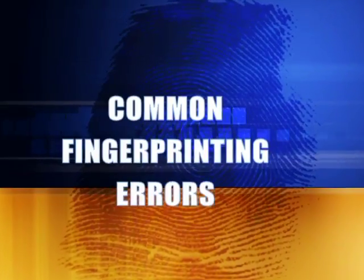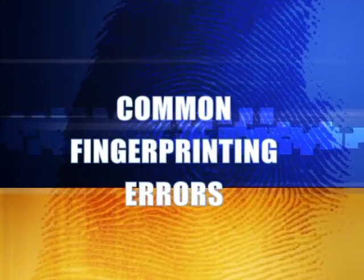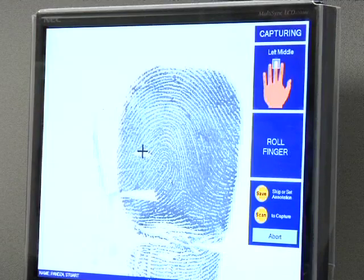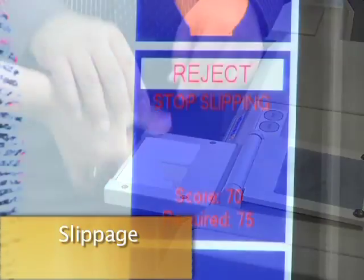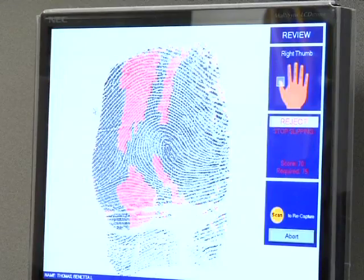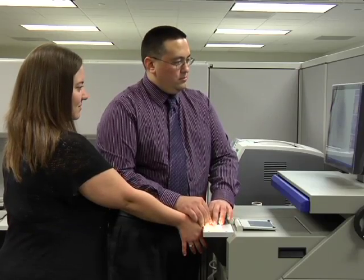Common fingerprinting errors. Unfortunately, not every fingerprint you take is going to be perfect every time. Here are a few common errors that you may encounter, as well as some simple fixes. Slippage: this can occur if the subject's fingers are too moist or if you rolled the finger too quickly. First, try to recapture the print by slowing down. If you still get the same error, simply ask your subject to dry off their fingertips and make another attempt.